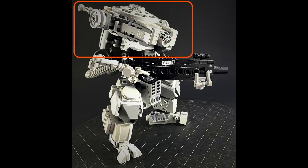And the head certainly has a unique design. It almost looks like a micro-fighter version of the Millennium Falcon up there on top.